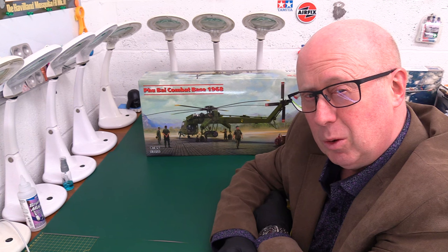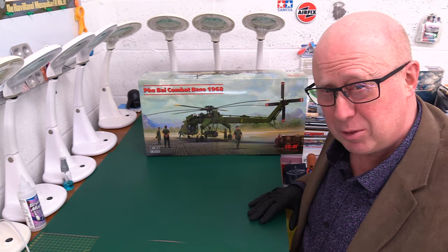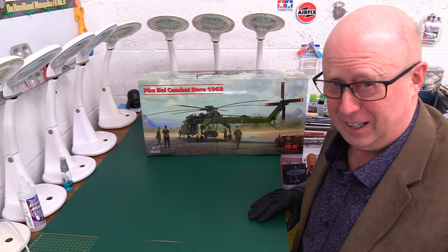Hello folks, welcome back to the channel. Thank you very much for joining me once again — you are always most welcome. Well, today we've got an absolute mahoosive monster of a kit.